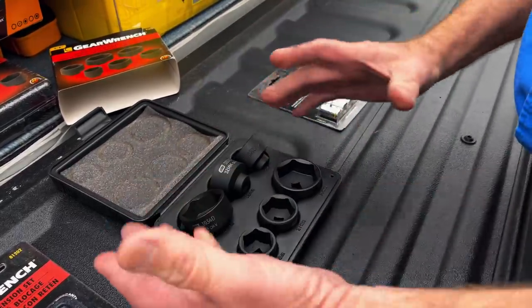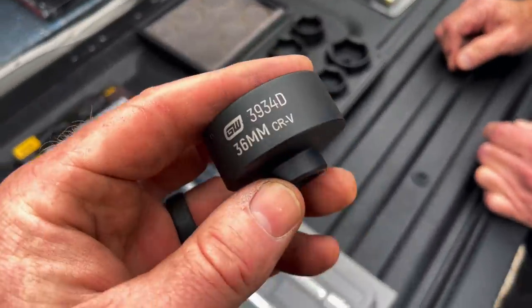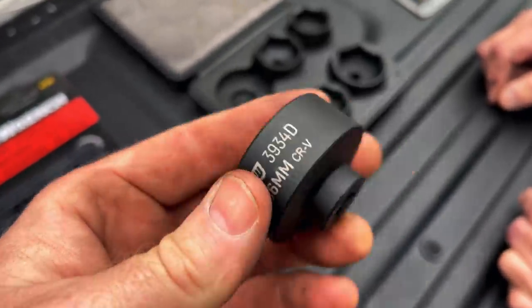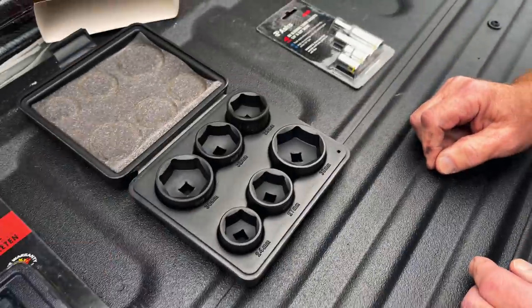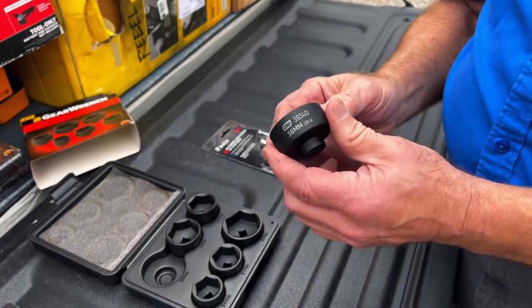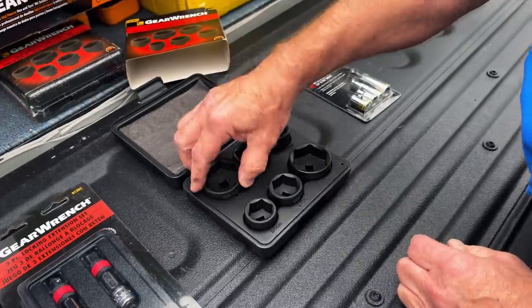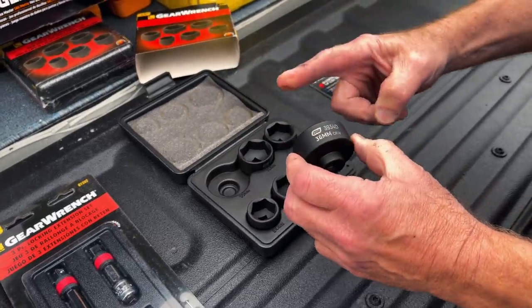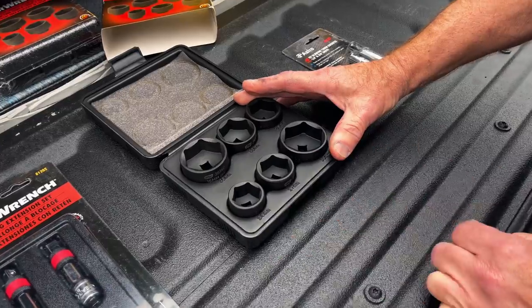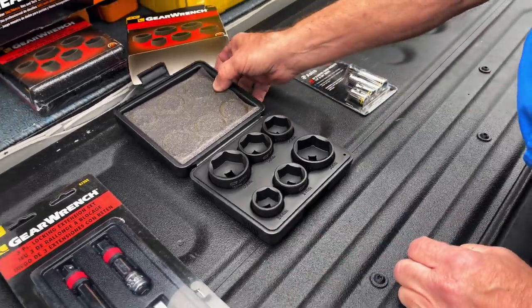It makes it symmetrical — shallow sockets. You know, when these companies first started making sockets they never thought they'd get away with selling a quarter-inch socket. Normally that would be three-eighths drive. Got these for 45 bucks too — so six sockets, not even 10 bucks a piece.